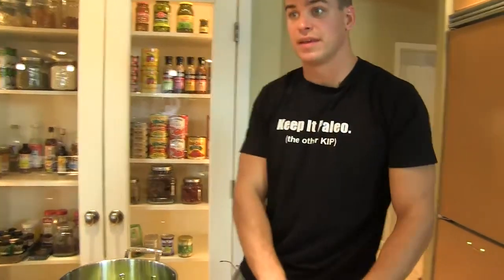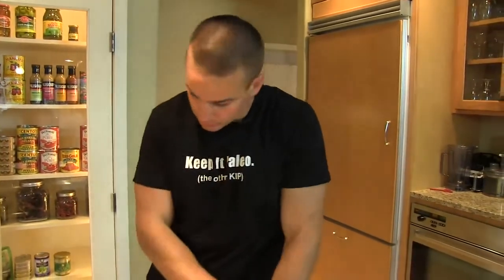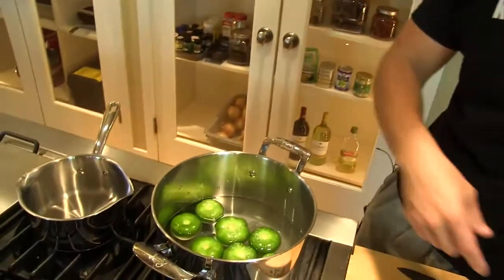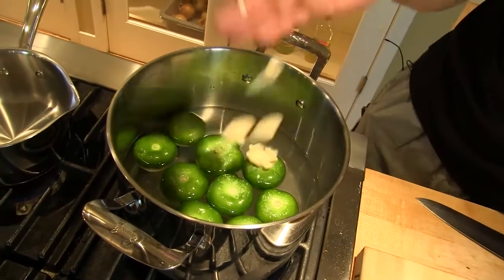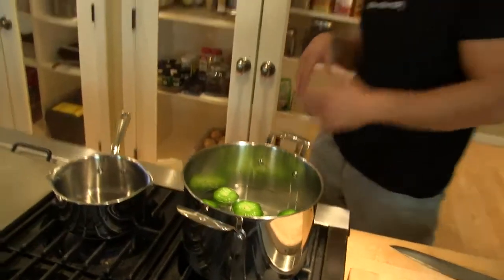We're going to make a quick tomatillo salsa to go with a variety of things, namely the carnes en sus jugos. In order to do that, I've got nine tomatillos, some water, salt, and four garlic cloves crushed with my hand. I'm going to bring that up to a boil and let it simmer.